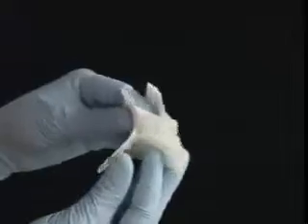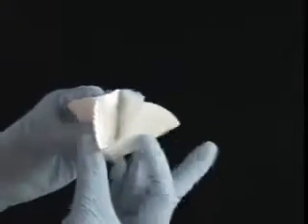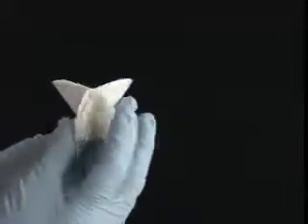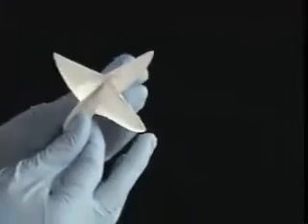Notice how it now forms a sort of X. Open it slightly and do the pinch and push move once again, this time in the opposite direction. As you can see, you're already halfway there.